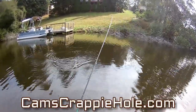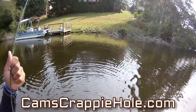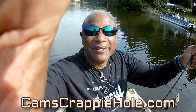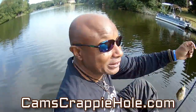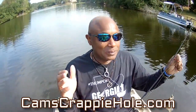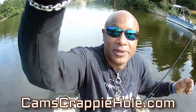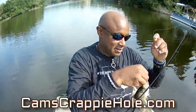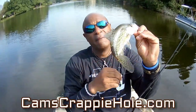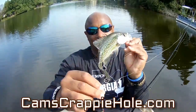We have one of the largest selections of crappie items in the world. Nobody else is doing this. If you want to follow me on Instagram or Facebook, you can find me there. I'm out here every day, or every other day — you guys have afforded me the lifestyle to come out here and instruct you and show you exactly what I'm using to catch crappie like this.